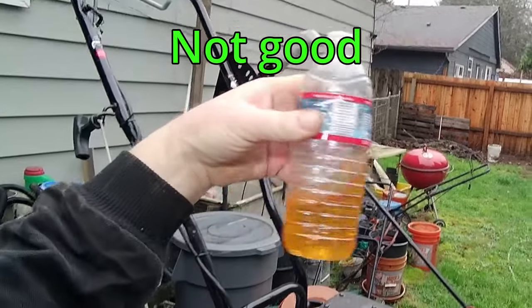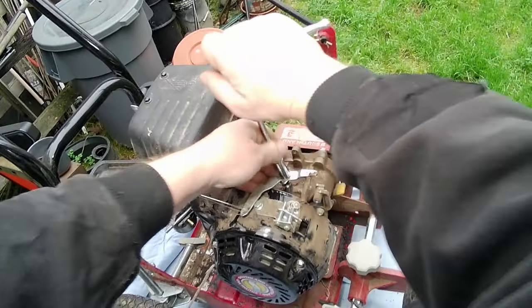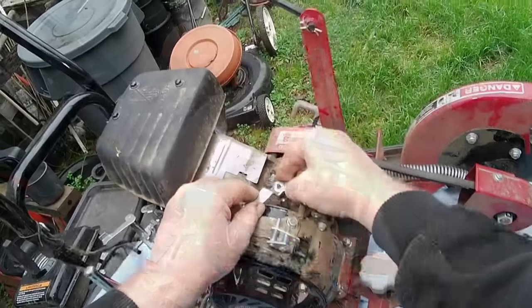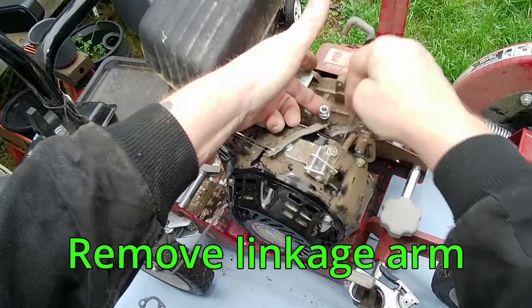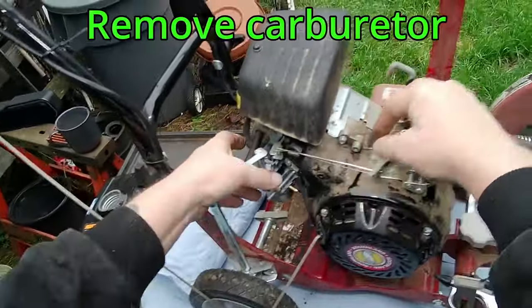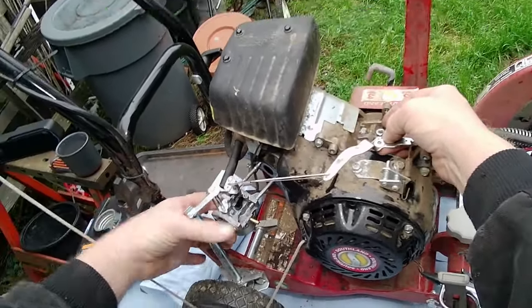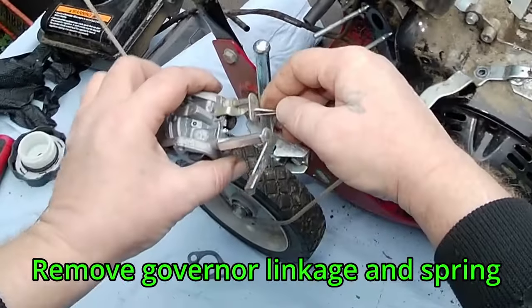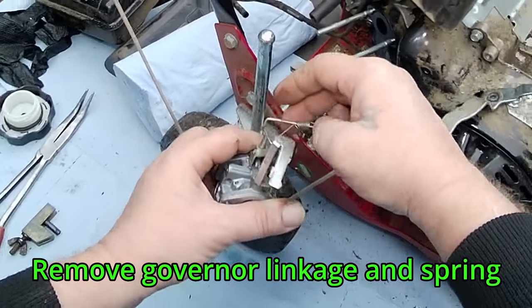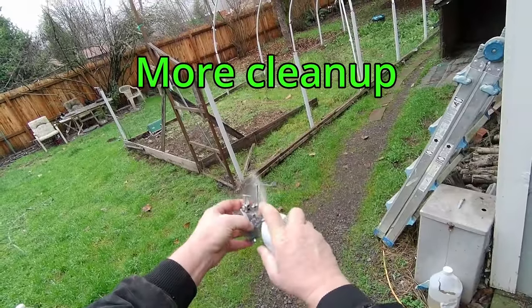Bad gas. Slide the fuel line under the governor linkage as we remove the fuel tank. Remove the 10mm governor nut, then the linkage arm so we can slide the carburetor off of the studs. Remove the governor linkage and spring. I'm going to clean up as I go.